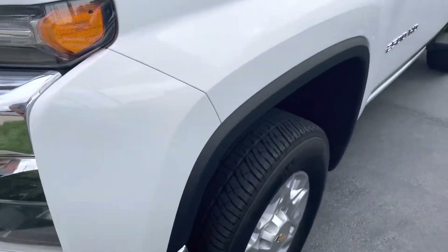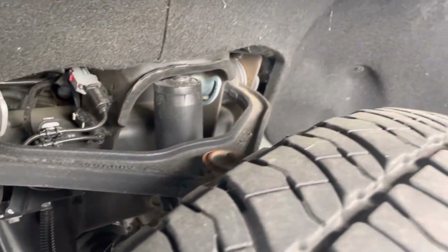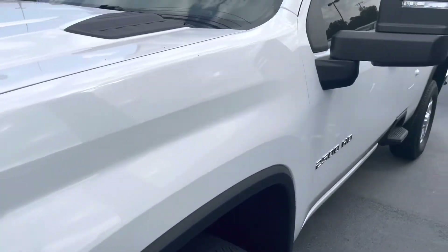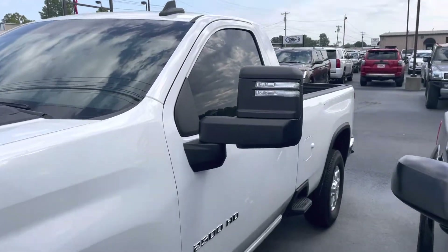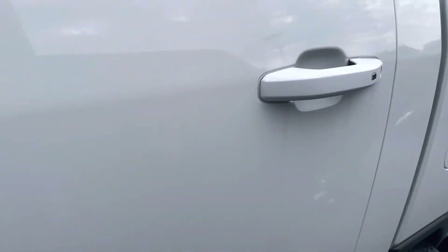Going down the driver's side, Michelin tires with plenty of tread left. Quick little video shot underneath there as well — nice and clean. No damage on the wheels. Looking down that driver's side, I didn't see a door ding, any nicks, dents, or damage.